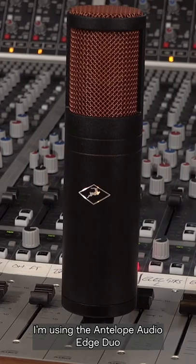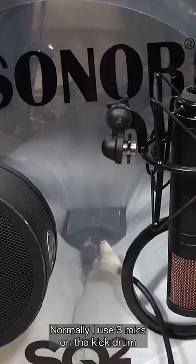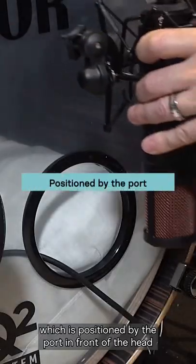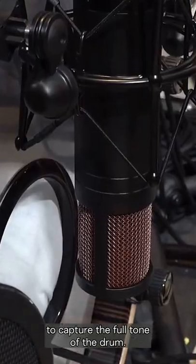I'm using the Antelope Audio Edge Duo large diaphragm condenser microphone. Normally I use three mics on the kick drum, but by far the most important mic is the one capturing the real tone of the drum, which is positioned by the port in front of the head — not inside the drum, but close to the port to capture the full tone of the drum.